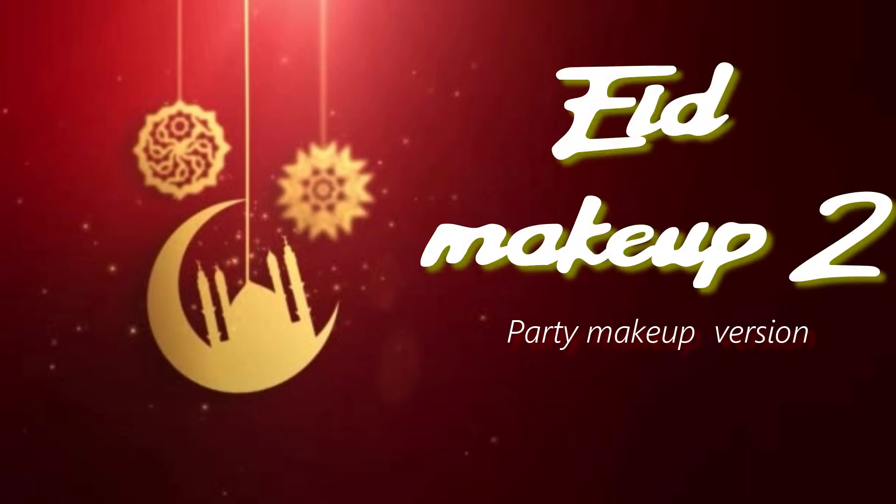Welcome back to my channel. This is the Eid makeup tutorial - this is my second look for Eid 2019. It is a very simple and glamorous look you can use for parties, night parties, or day parties. In order to know how I created the look, please keep on watching.